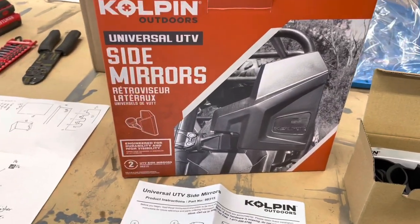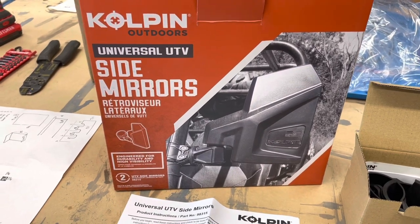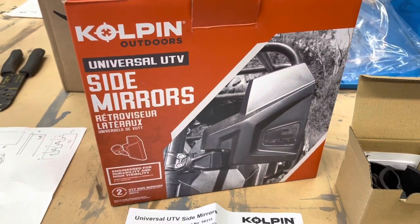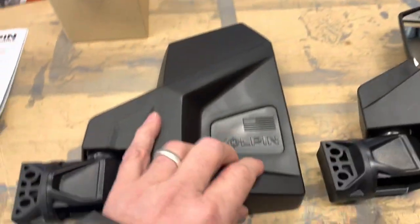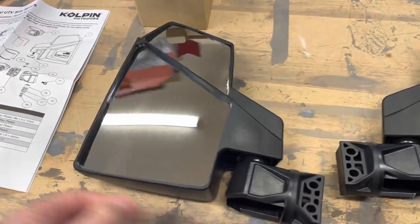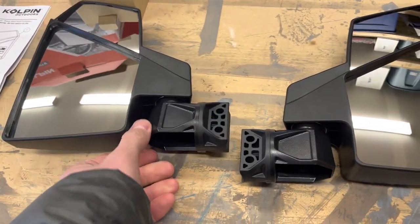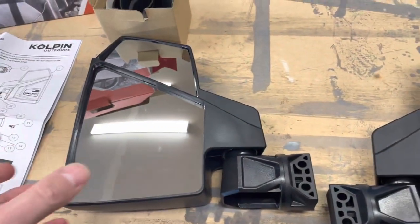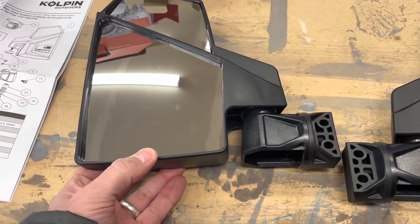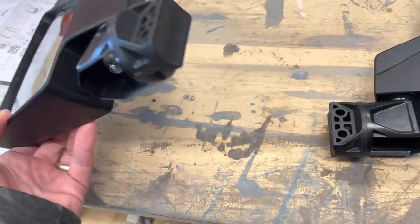I ordered some side mirrors for my Honda Pioneer 700 2021. I decided to go with these from Colpin, mainly because of the price — I was able to get two pretty solid mirrors for about 58 bucks. I had ordered a different kind of set, a little more racy looking, and for 80 bucks it came and it was one mirror. So for the set it was 160, and I was like, I don't want that.